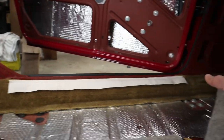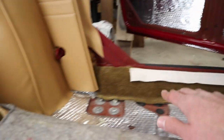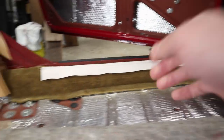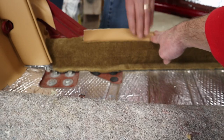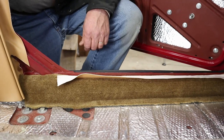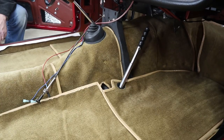All right, so you can see the sill pieces are in — pretty easy to do. They just drape over here and come up under here a little bit. This little bit here gets held under the door seal, goes over the top of that and the pinch weld, and makes it all look real pretty.